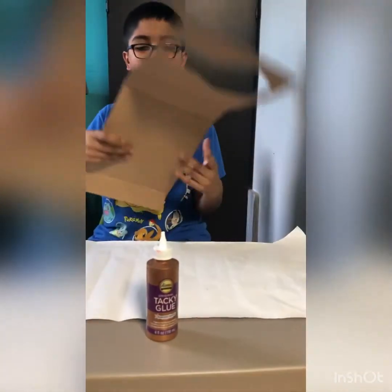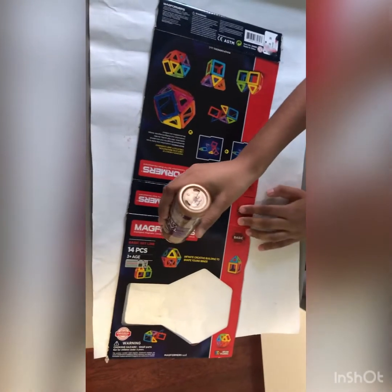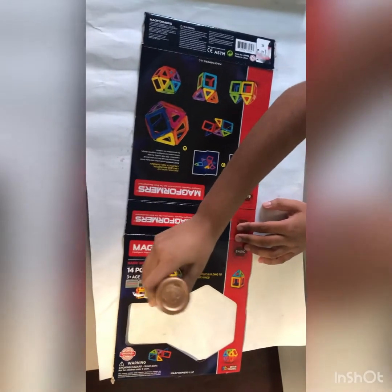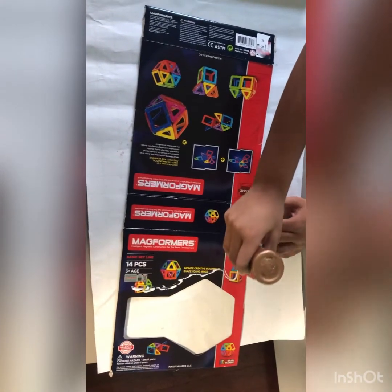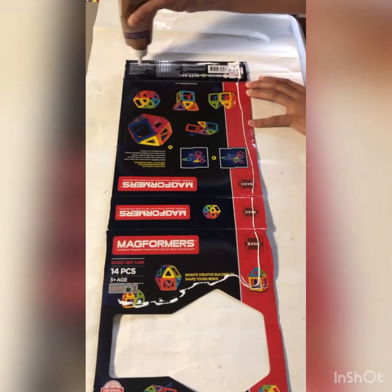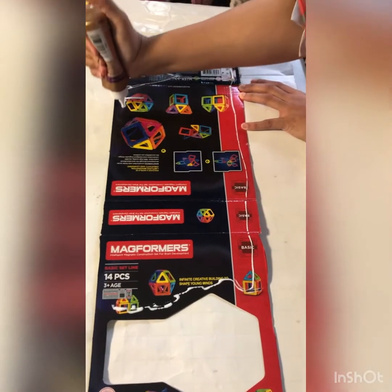When you put it like this, take the glue. You take the glue and put the glue on the back. Now we are putting the glue. Put the sides in the middle and stick very well.